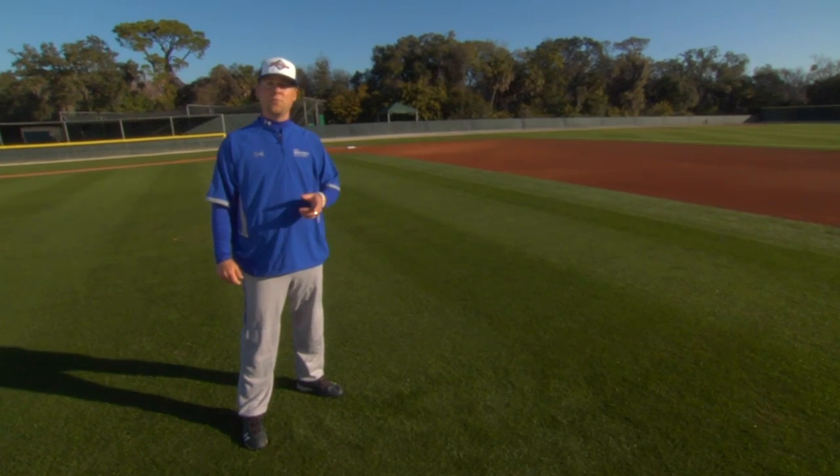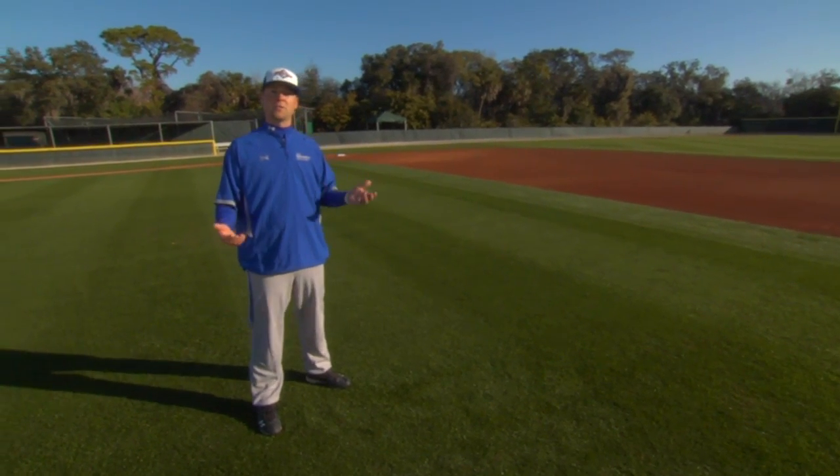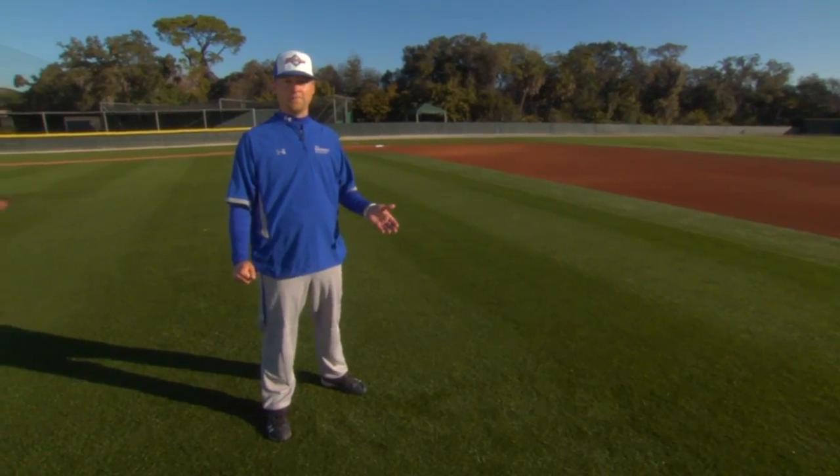Always remember: a smart infielder is a prepared infielder, and a prepared infielder executes at a higher percentage than an unprepared infielder. In our next video, we're going to tackle the proper way of your physical setup when fielding a ground ball, both pre-pitch as well as post-pitch.